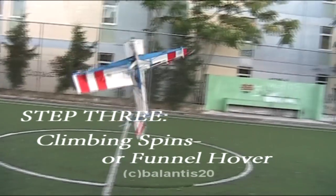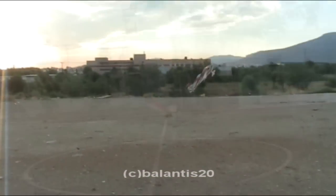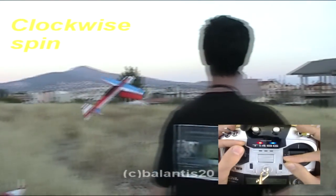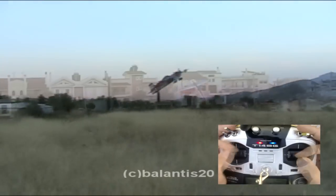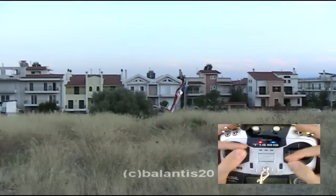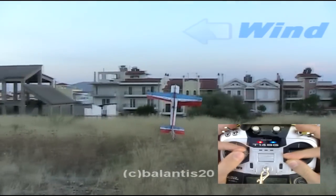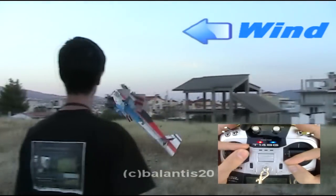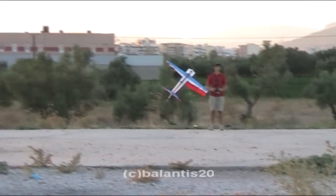Step 3: Climbing Spin. Now we are ready to do the positive climbing flat spin on both sides. Every time you want to do a climbing spin you have to be in high alpha harrier mode to obtain the right angle for the safest way to do the maneuver. Give bigger range and hold the plane in the same point with the appropriate throttle power, so the plane would create beautiful circles in front of you.